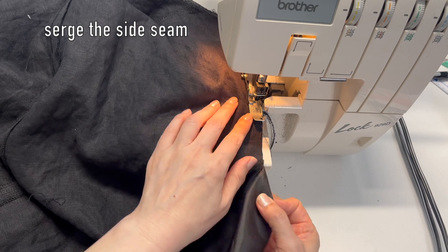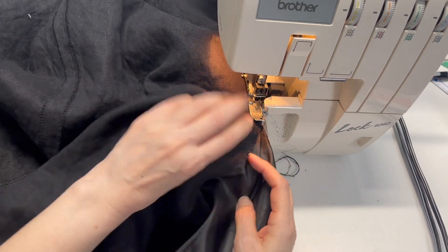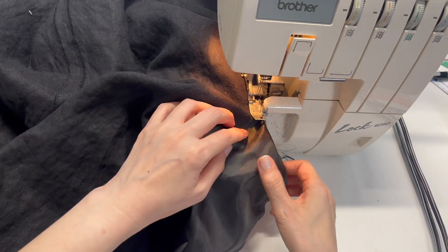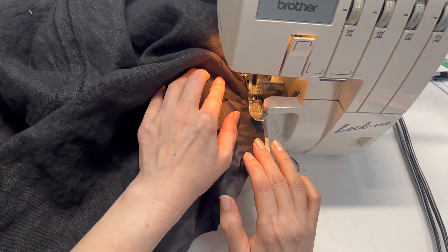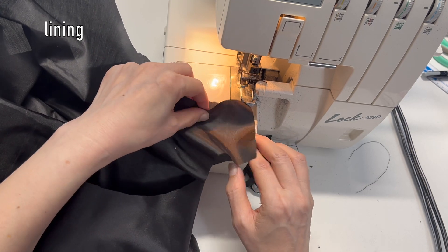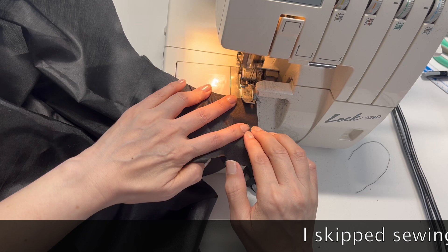Serge the seams. But if you are a beginner, zigzag stitching might be easier. Sew the other side seam in the same way. Connect the shoulders and side seams right sides together. The lining doesn't need pockets.